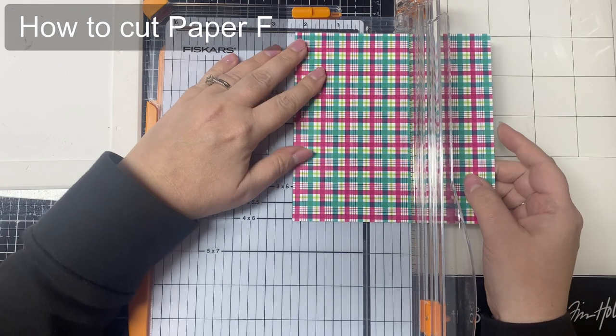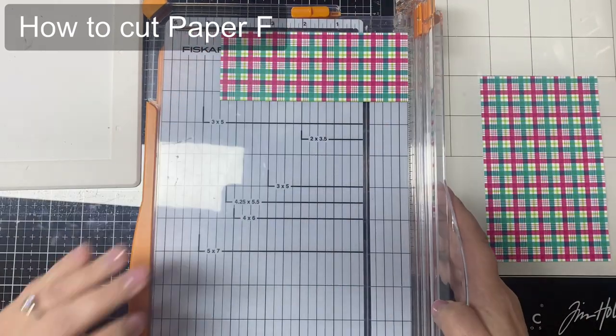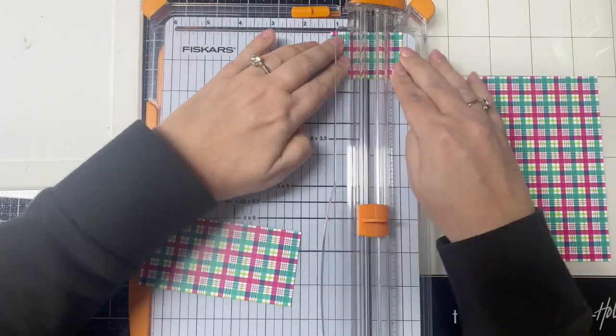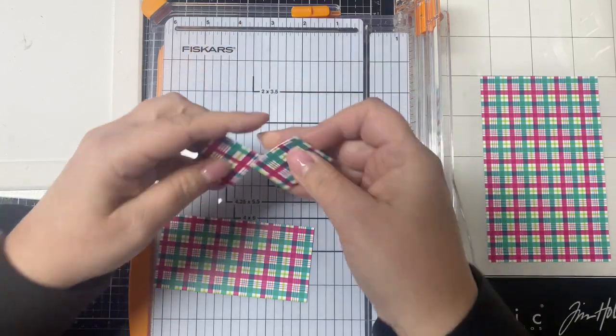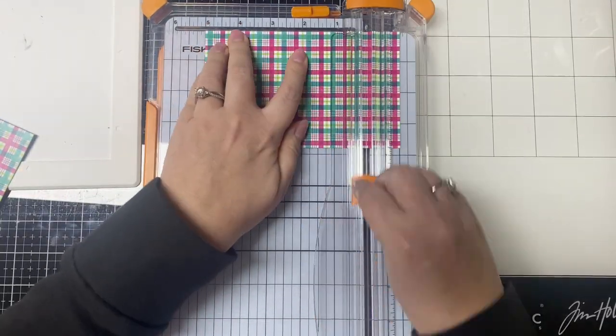In addition to the contents of the kit, there are a few extra things you'll need to make these cards, such as a scoreboard, a paper trimmer, a die cutting machine if you plan to use the dies, some colored ink, some extra card stock for the card bases, and some adhesive.